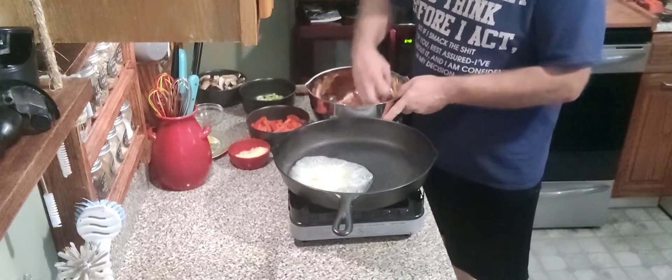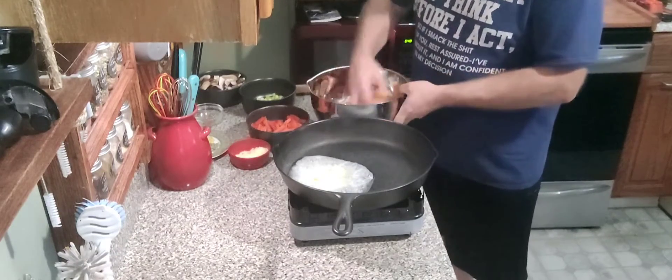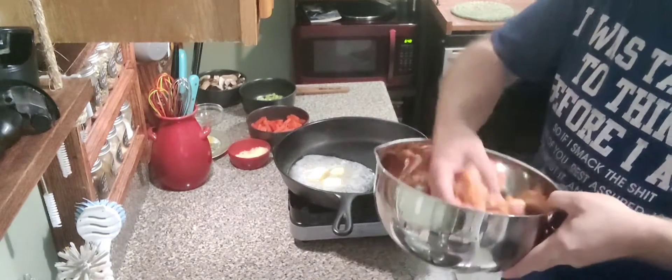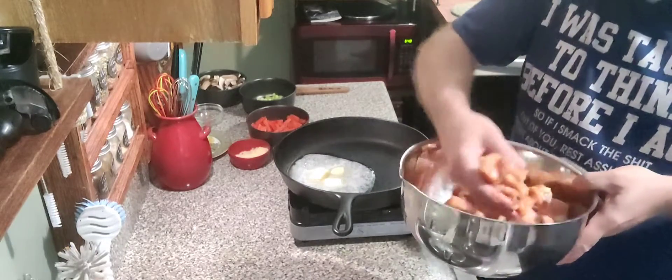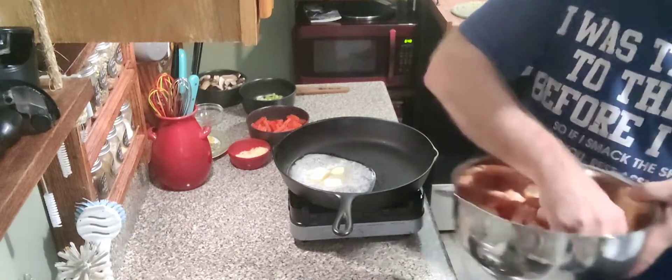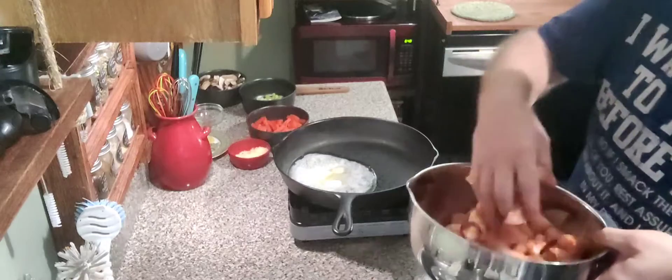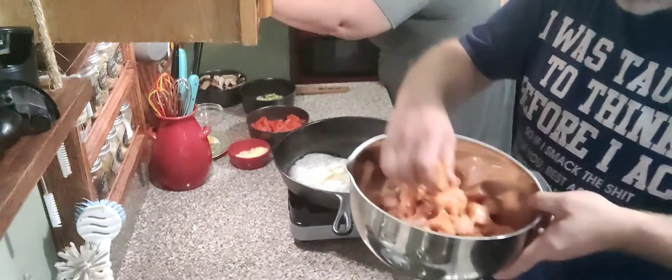What we're doing is just mixing that up and getting the chicken well coated. Can you pour me out two cups of cream? I've got my assistant Chris here.